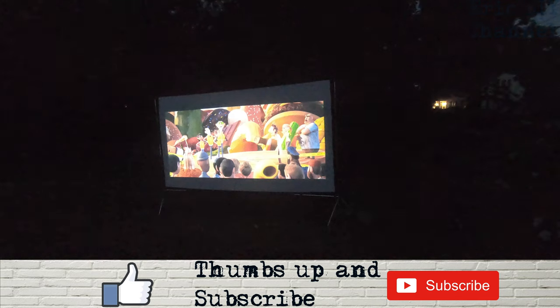The GoPro doesn't do a good job with brightness — I had it at the highest ISO setting — but even though it's not pitch black yet, you can see the lumens on this projector are very high. You could start watching a movie about half an hour before it's totally dark. About half an hour later, it just gets better with the darkness. The 5-watt speaker is doing an amazing job — the sound is really clear and not muffled like other projectors I've used.